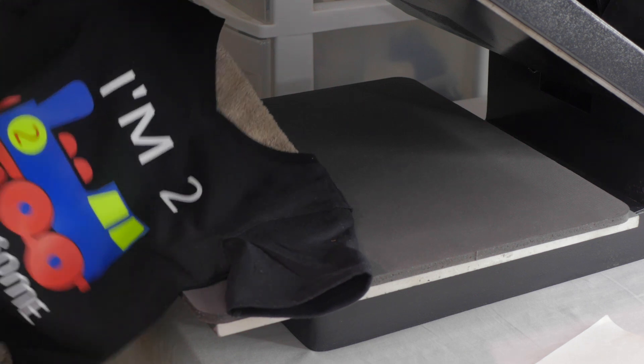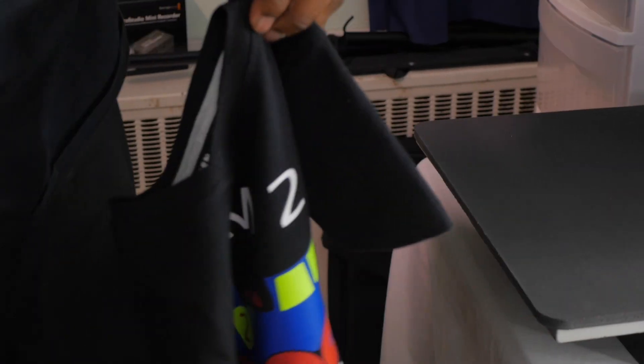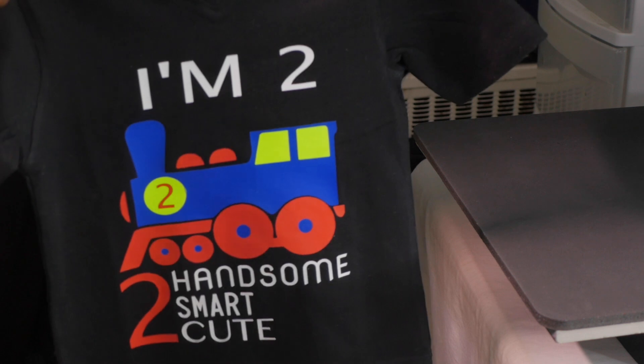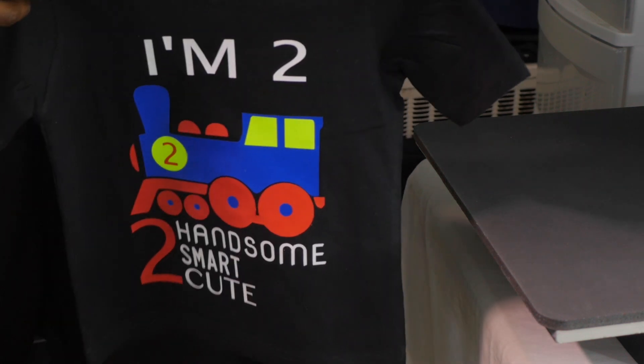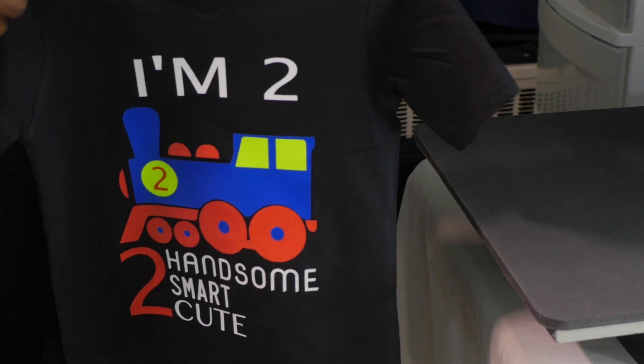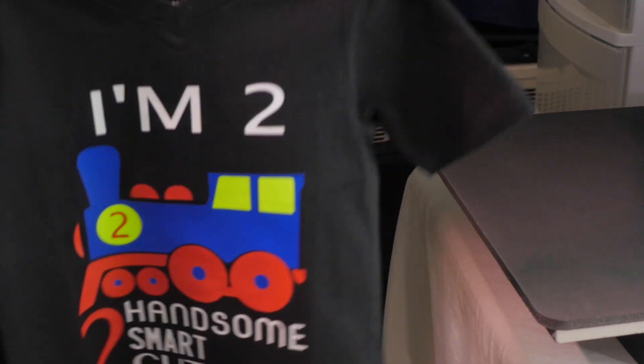Here is the front — nice and colorful. Dope. Excellent. If you like it, I love it. This is what we came up with. Too handsome, too smart, too cute. This shirt is too cute. 'Carter' on the back. Dope, I love it.